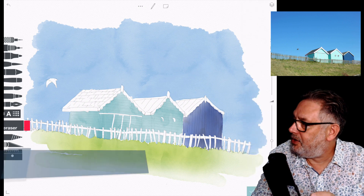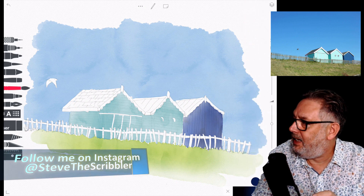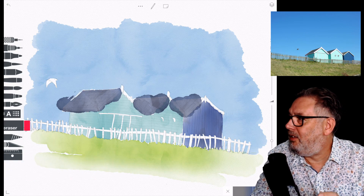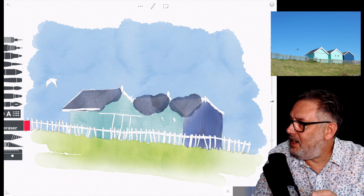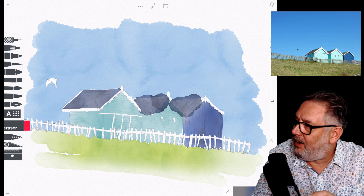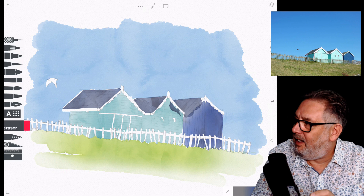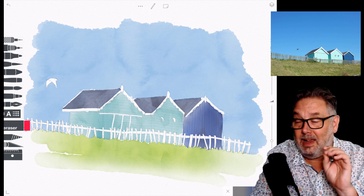Lifting out a little bit of detail on the huts, and you can see the layers are going in there. The same with the roof — sometimes it's nice just to leave a little bit of a white rim around the top, where you can imagine the sun just making a little highlight on the top of the roof.